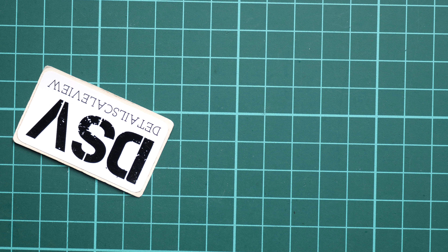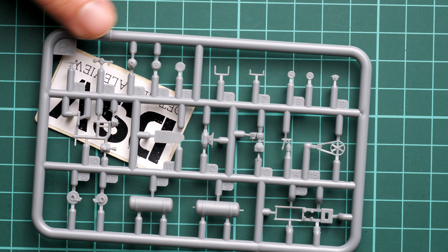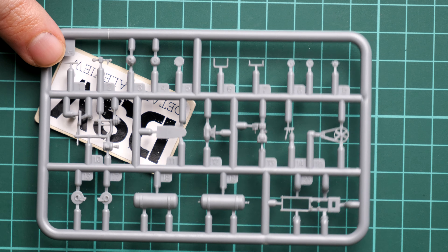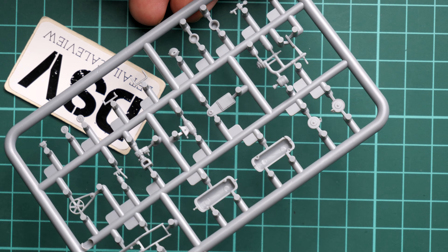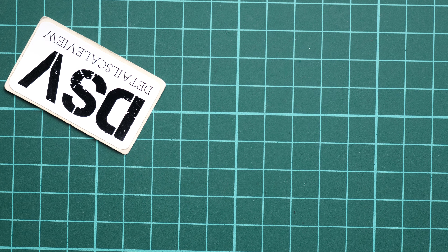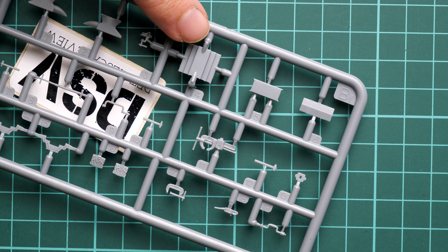Here we continue with the oxygen bottle and various parts for the welding setup. If I flip it over, again inside we have guiding elements so it should be easy to align everything together.